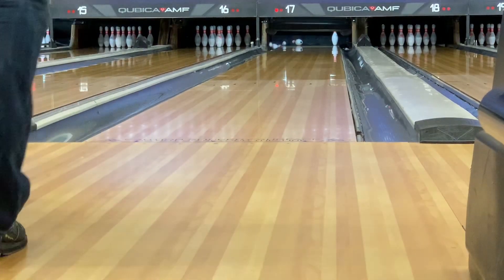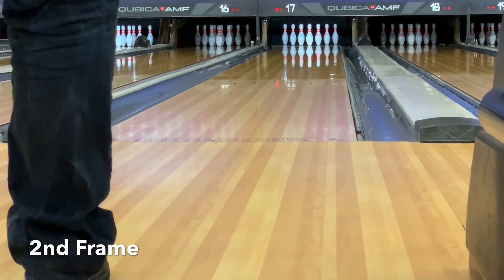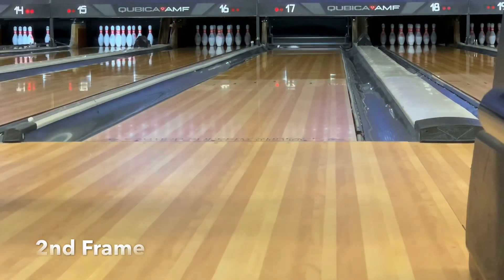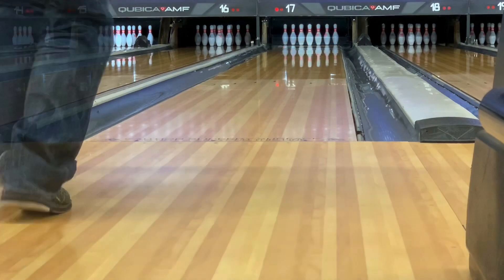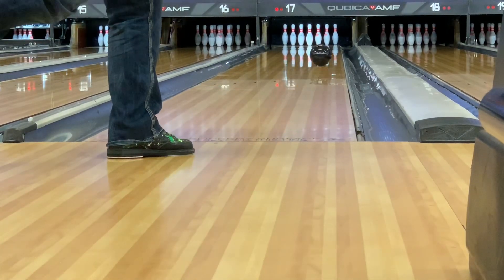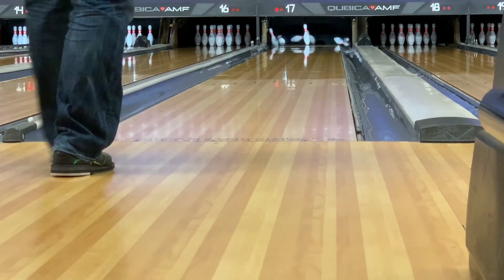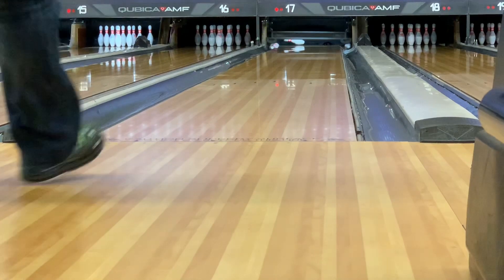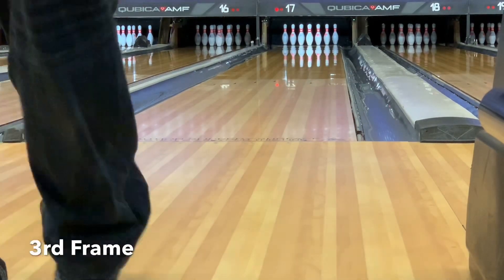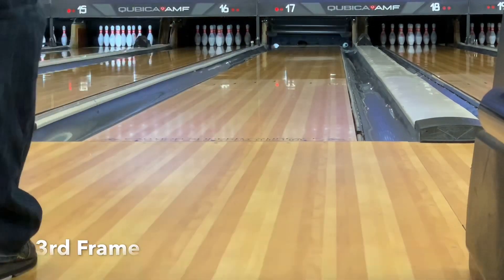Moving on to the second frame. I know I've told you numerous times in other videos that I won't be the guy that edits together 10, 12, 15 strikes in a row and then goes on discussing how amazing this bowling ball is, but it's hard to not edit strikes when all you're doing is striking.